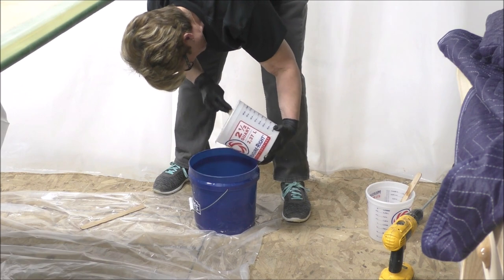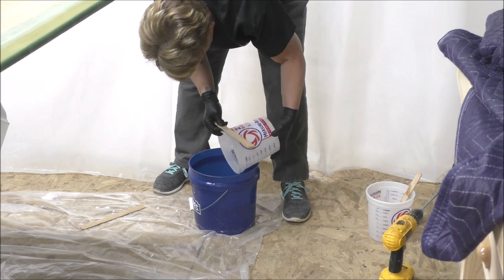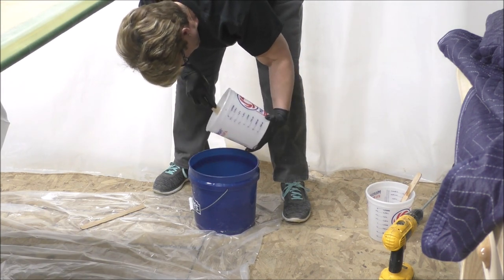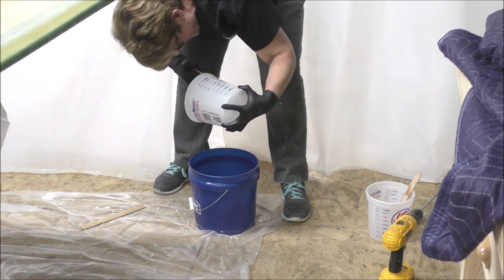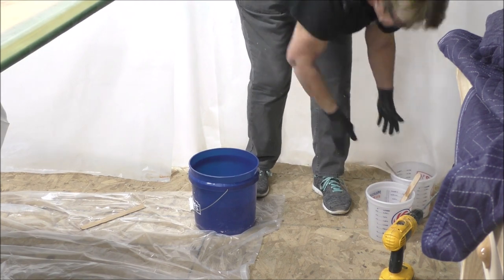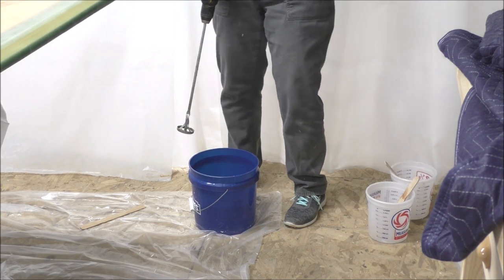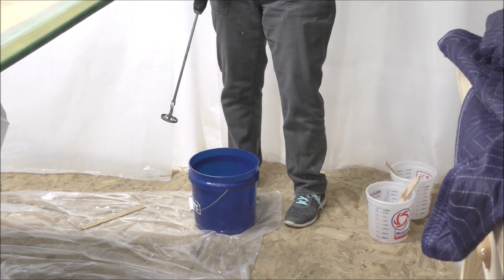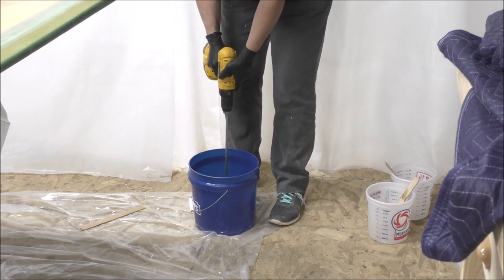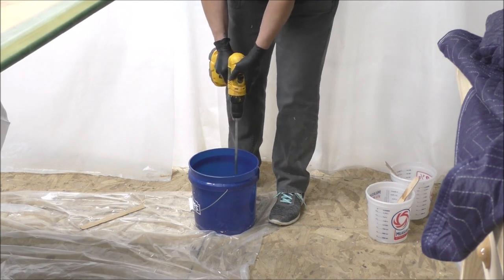I just want to get that final coat on. I sanded it down because it's been upside down out there for quite a while and had some scratches on it. We mix for three minutes, so I'm going to start mixing, turn the camera off, finish mixing, and then come back and show you what I'm going to do with it.